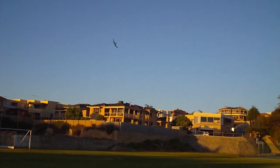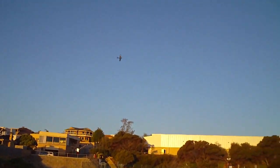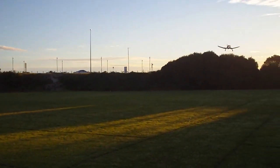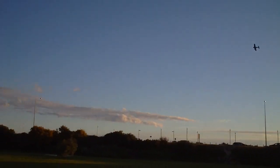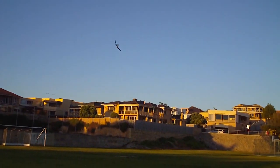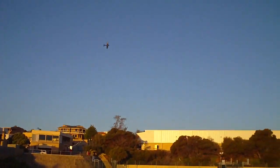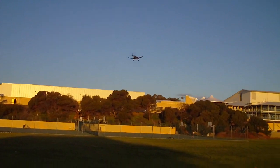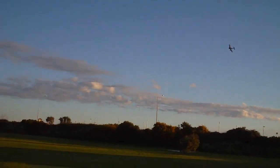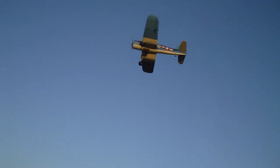I think when I bought this it was a ready to fly model. It came with a Spectrum DX5 which I've since given away — I've given away about three of those. I got them with a couple of the other Park Zone models as well. Just got no need for a DX5; it can't be used on helicopters. I gave one to my father-in-law and one to my brother, and I honestly can't remember what I did with the last one — I think I might have given it to my friend Jason.